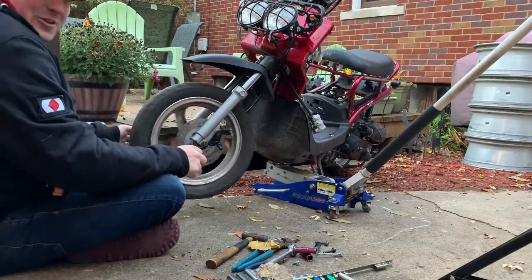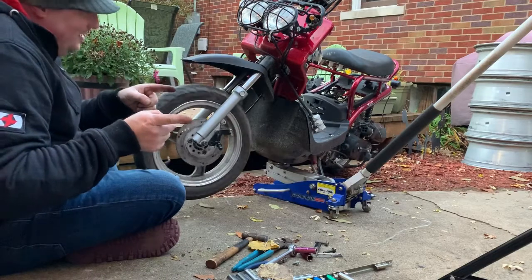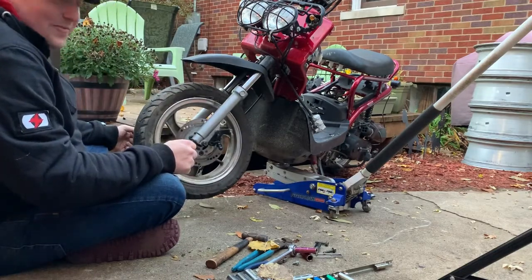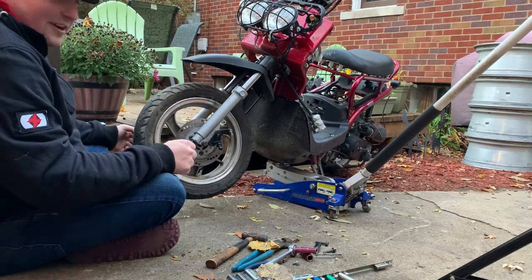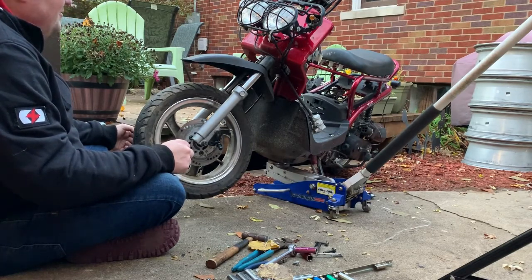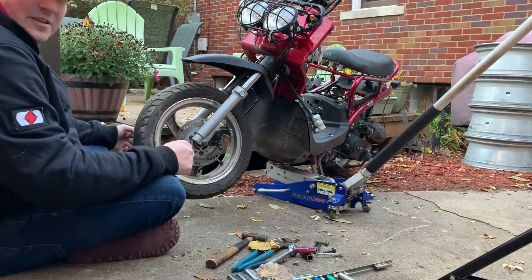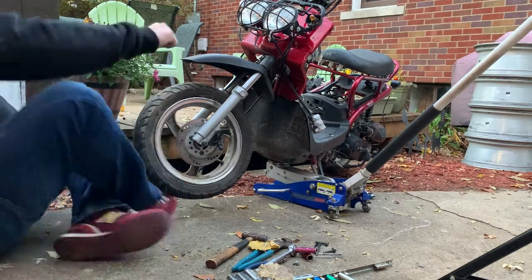That's bad. Well, this will conclude our broadcast day. Stay tuned, like and subscribe. Let's try to make some money here — help me repair this thing. I've seen a lot of other people with one of these videos, so why not me? I'll see you next time.